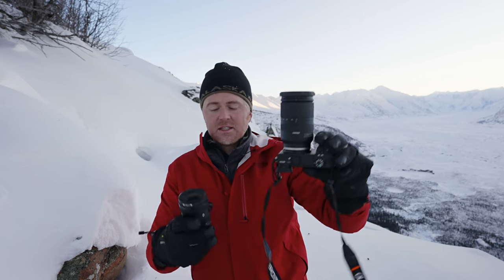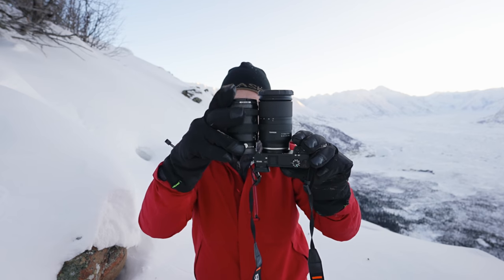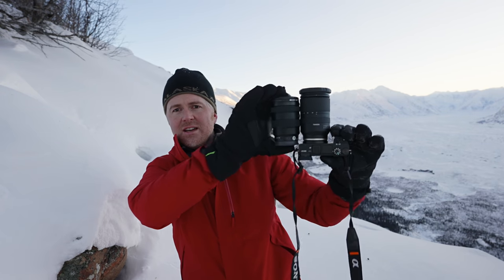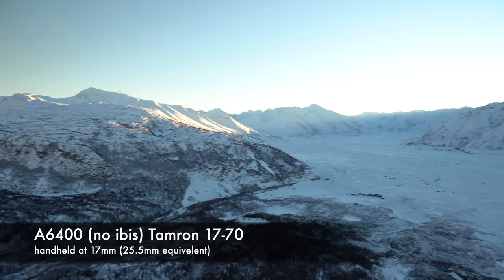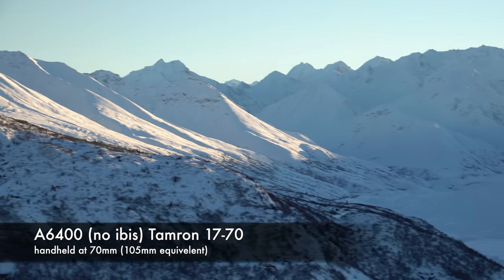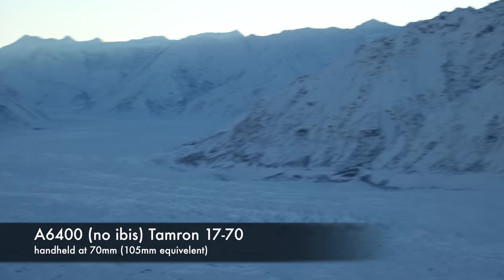Here you can see the Tamron 17-70 next to the Sony G 16-55. The G is definitely a little shorter, but it's very close to the same size, which makes the Tamron really nice because you get the extra focal length and the Vibration Compensation. I was kind of skeptical on how well VC would work, but it really makes a big difference — and that's why I'm shooting with the a6400, to really showcase how much of a difference it makes.